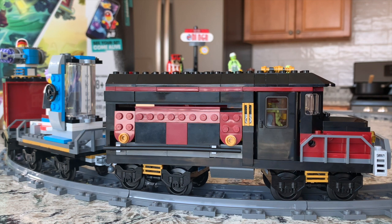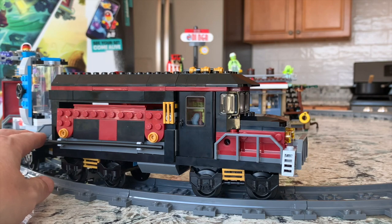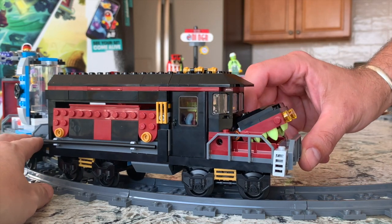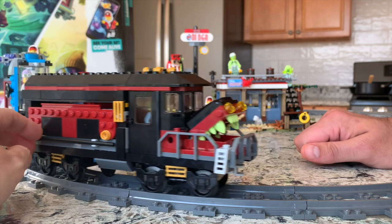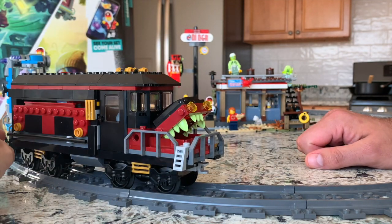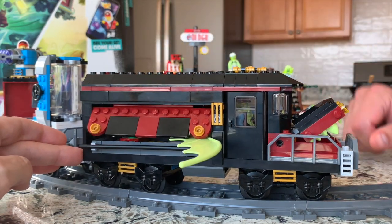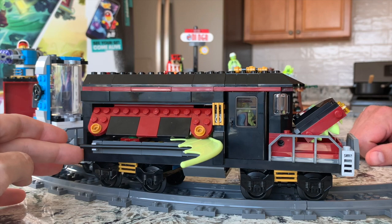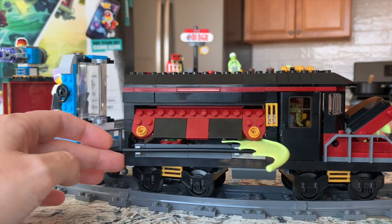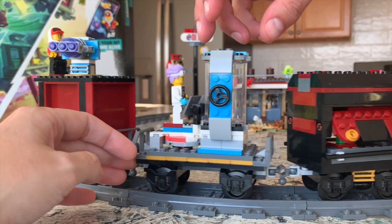I'm going to have Mr. Bins and Bricks here demonstrate some of the play features. In the front, the engine pops open to display glow-in-the-dark teeth, and then one of the really cool features: you press a little lever and these wings come out, so you do have sort of this monster-type possessed train engine.